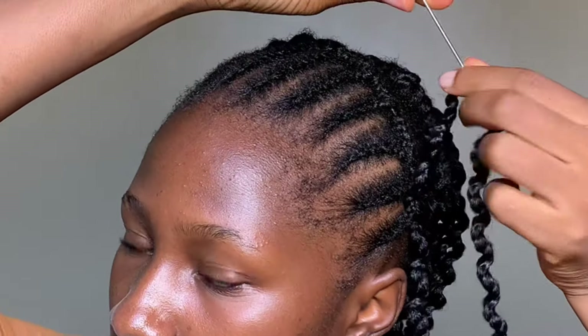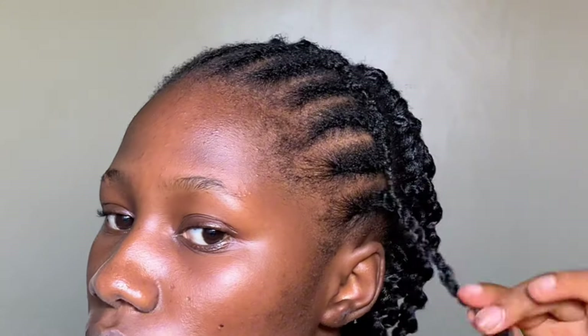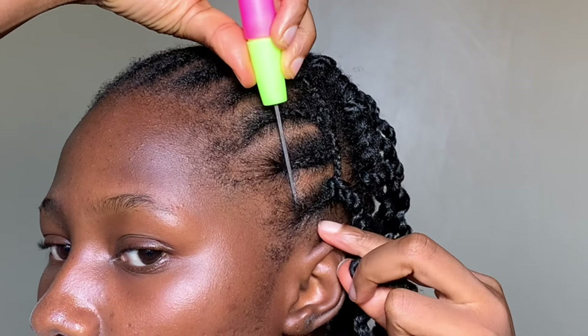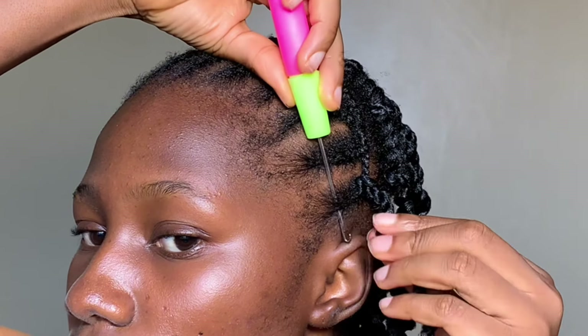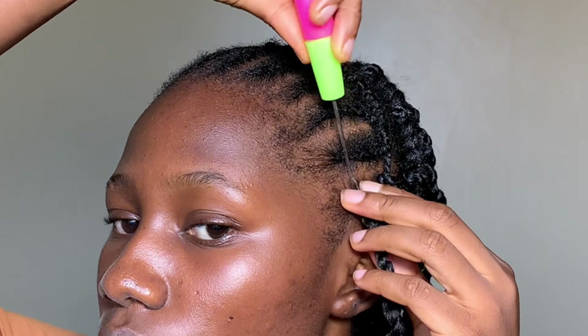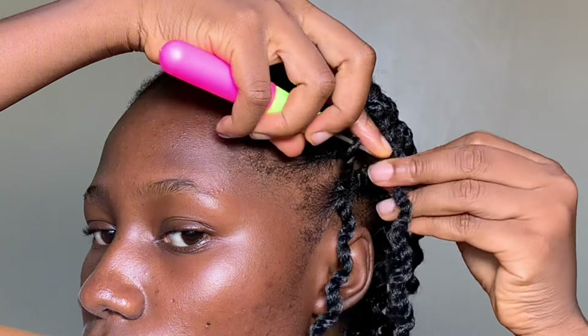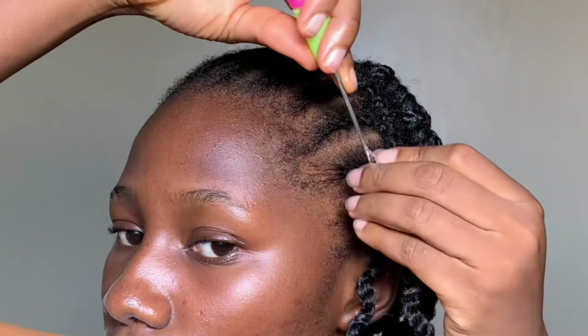Now we're at the front and I'm still maintaining that spacing — I'll put one at the back, put one in front. Be careful when you get to your edges; be gentle because you don't want to damage any hair you've grown. The same technique applies: pull your crochet extension through the cornrow and then pull the tail to form a loop or knot.